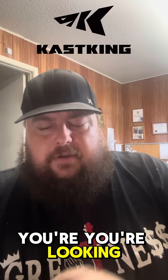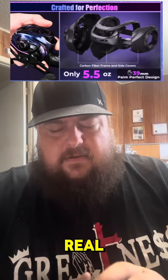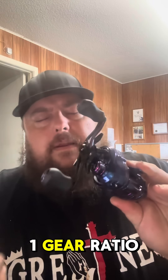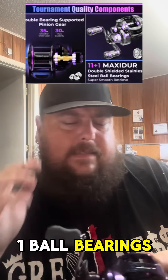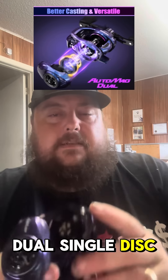Which is not bad. You're looking at a 5.5-ounce reel, it's got an 8-to-1 gear ratio with 11+1 ball bearings. It's super light and it's got a dual single disc drag.